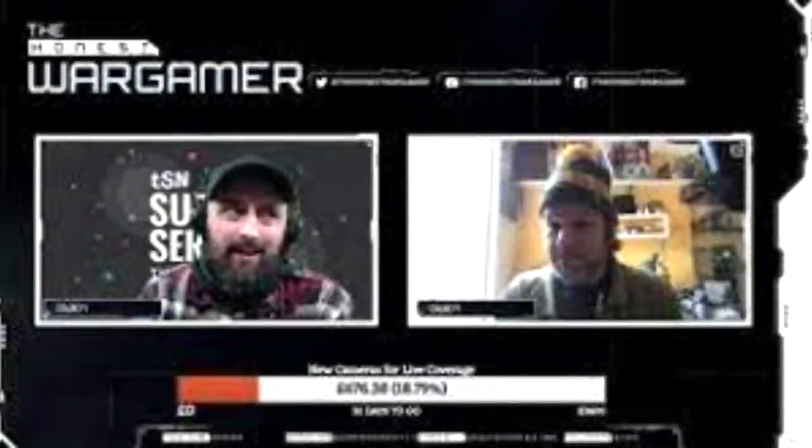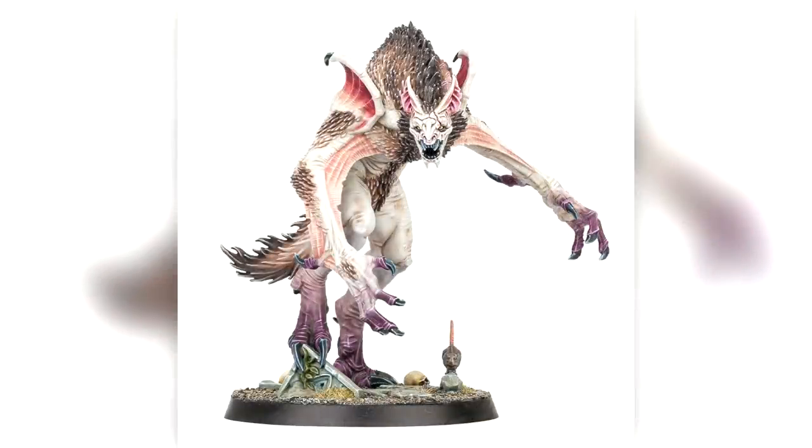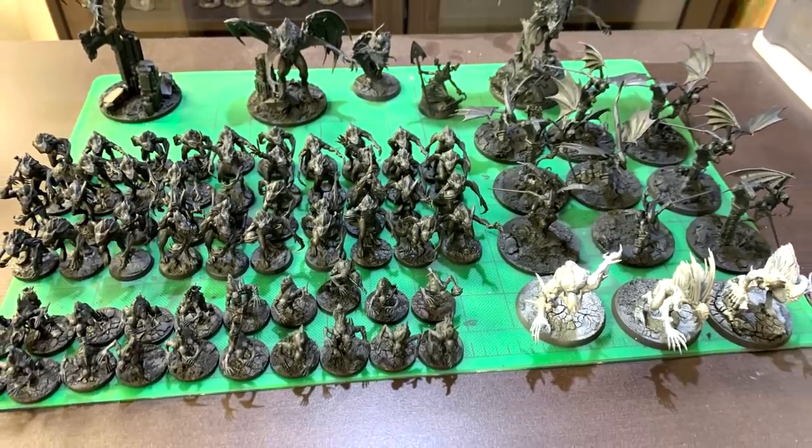Hello everybody and welcome to another hobby cheating video. Today we begin with a story. A little while back I was watching the Honest Wargamer, Robb and Owen, and they introduced me to this wonderful thing called Smash Bat. They mentioned this new FEC Flesh Eater Courts list and this incredible Vargulf that could destroy entire enemy armies. And then I went and looked at the figure — oh lord — and I stopped thinking about that army. Then they released this beautiful model for Cursed City, and I thought, okay, maybe we've got something here. So I converted everything up and it's time to paint an army.